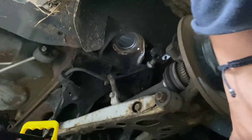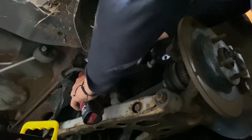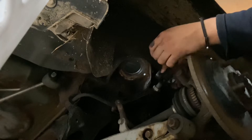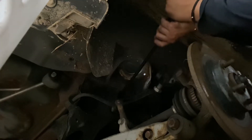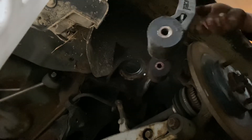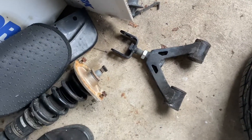It came out like butter because I used anti-seize. Always use anti-seize. What you can do is grab the wrench, put it on the bolt, and just pull it out. After a lot of messing around, upper control arm is free. I can have a bunch of camber still or have no camber at all.